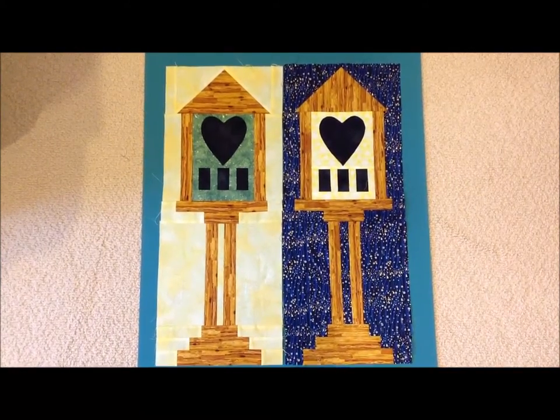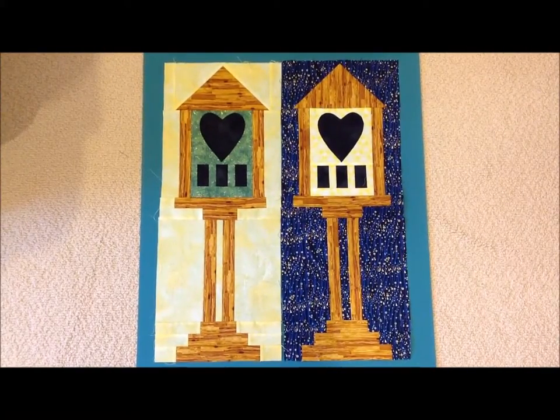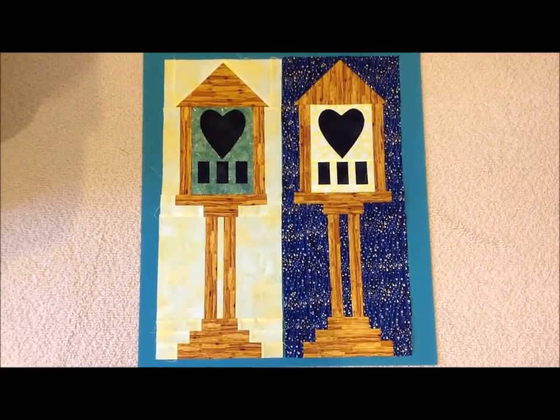In May we will be doing a birdhouse block. You could have a light colored background or a dark colored background, as long as you have adequate contrast.